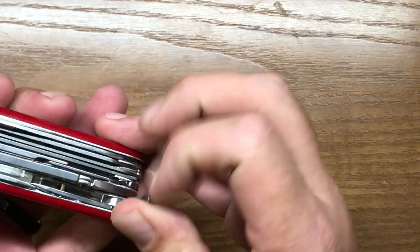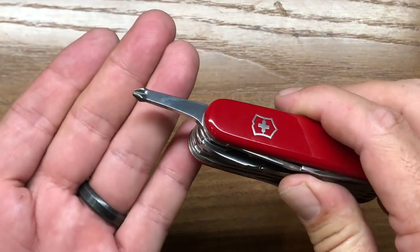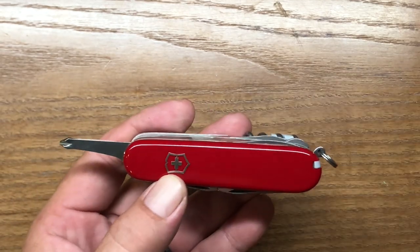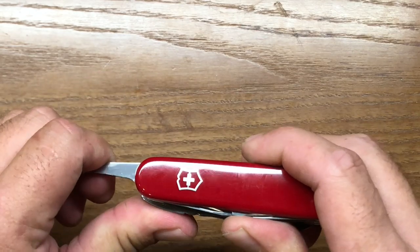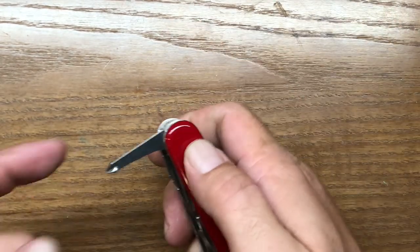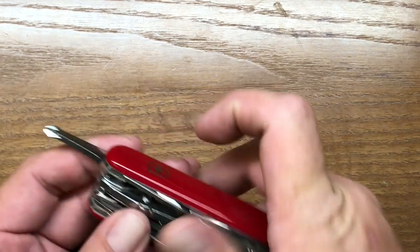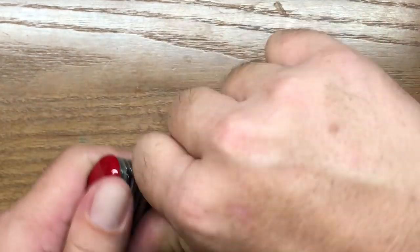The next tool, if we can get it to come out, is the Phillips driver. On certain models, they put the Phillips driver on the backside where the corkscrew would be. But in this case the Phillips driver can be used in two different configurations — it has a 90 degree stop so you can get some torque on it, and you can do it in fully extended, which I like. One of the other screwdrivers does that as well — we'll look at that next.